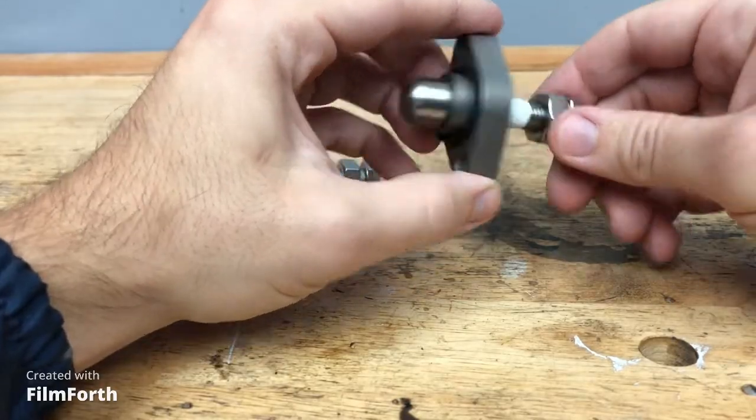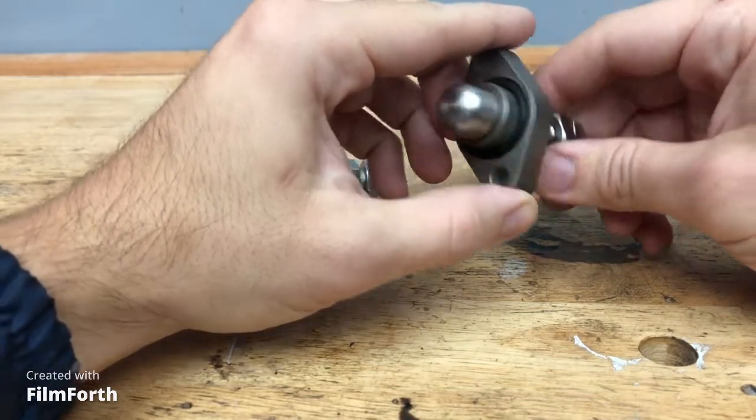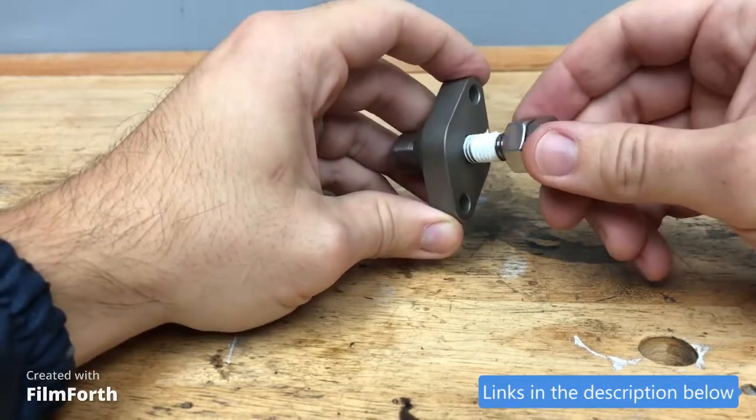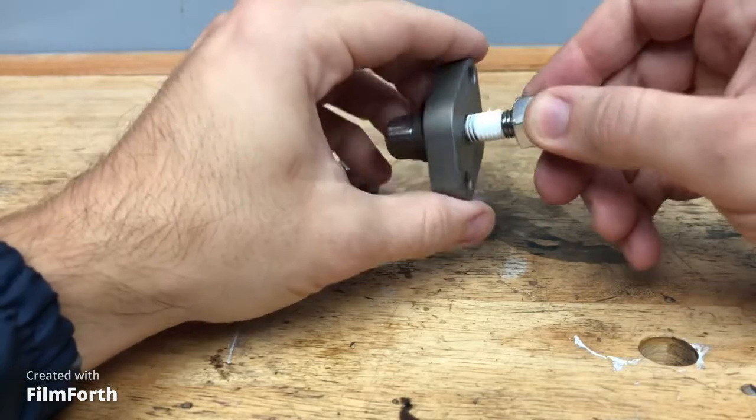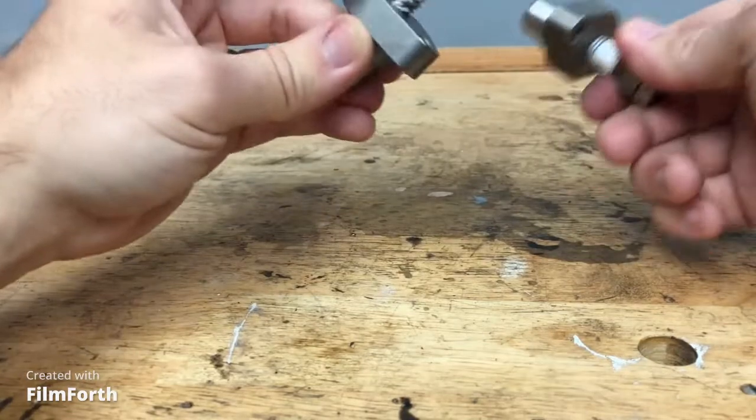This is what the piece looks like — the MCCT. I got these from TOC Manufacturing. You can also find them on eBay. You install one on each cylinder, one for the front, one for the rear. They're interchangeable — they're both the same.